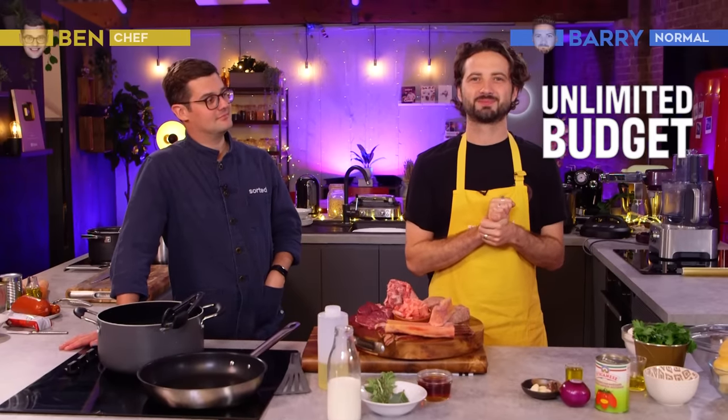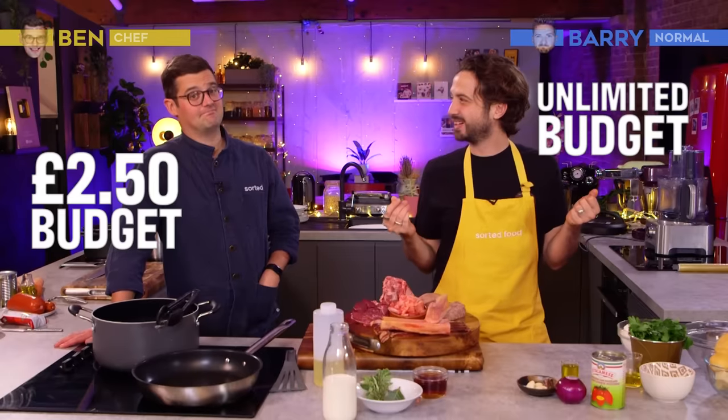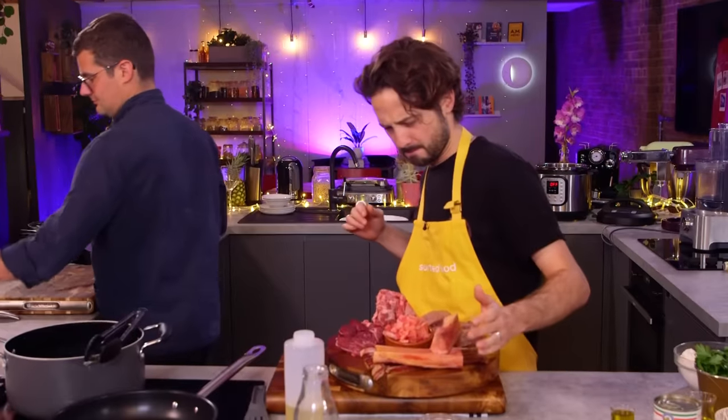Hello and welcome to Sorted Food. Get ready because we have another chef versus normal budget battle and today the dish is lasagna. We're giving our normal home-cooked Barry an unlimited budget, whereas Chef Ebbers only has £2.50 per portion. Can it be done? Ebbers, answer that question in one word. Your time starts in three, two, one — lasagna.